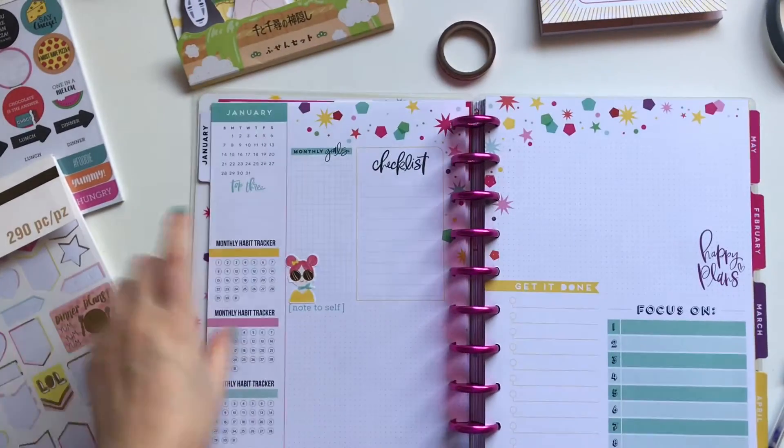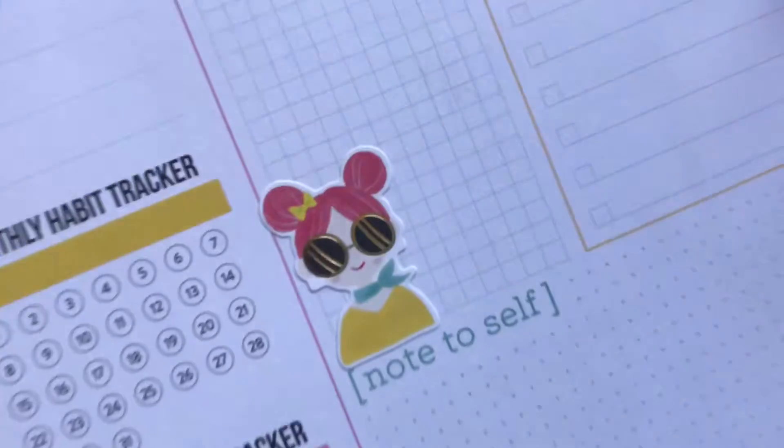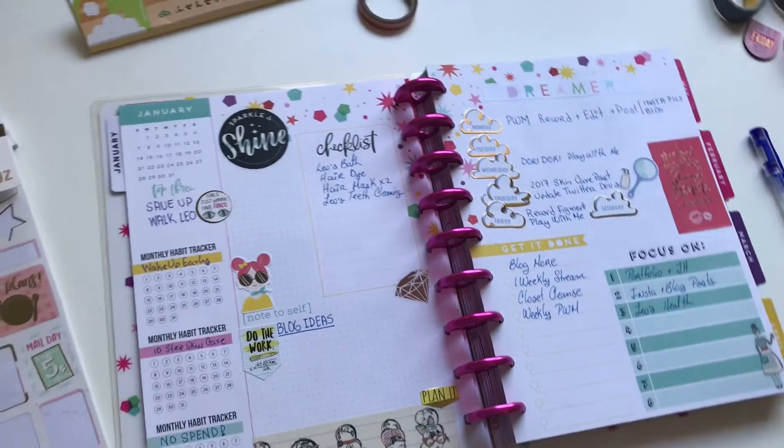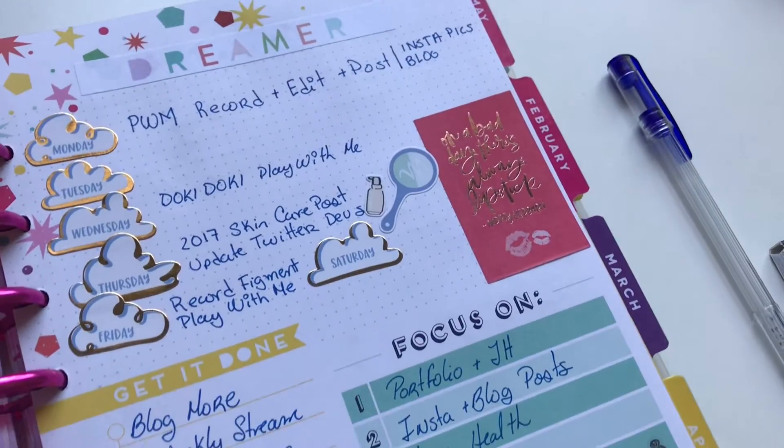So let's dig in to the weekly view, which is not really a weekly view anymore. It's a little bit different now. As you can see, it has a lot of checklists and a lot of space for you to actually be very free in how you do your planning.